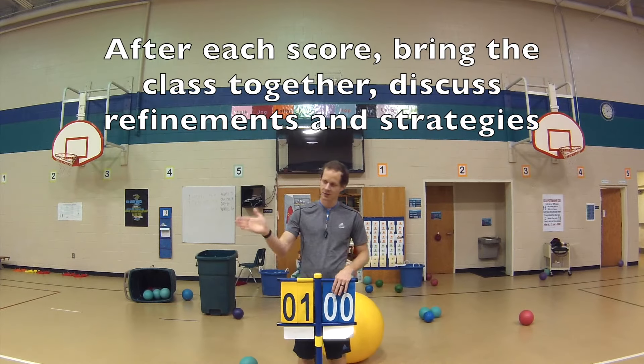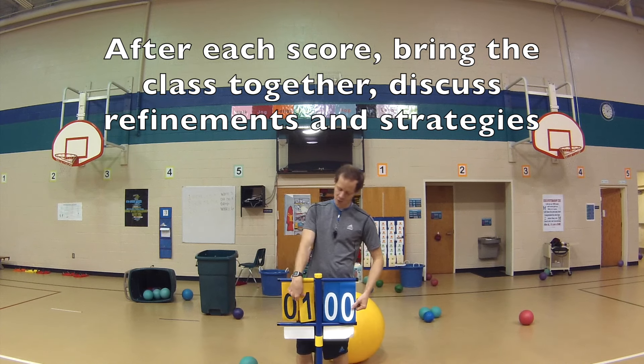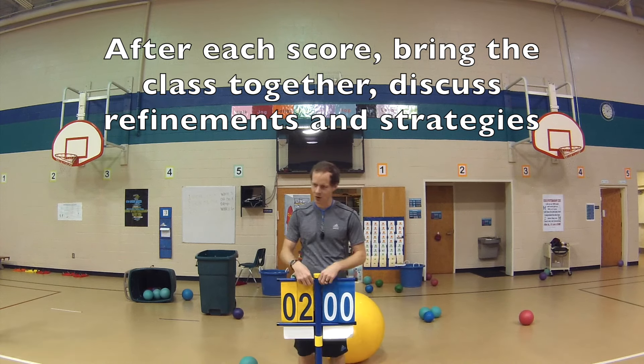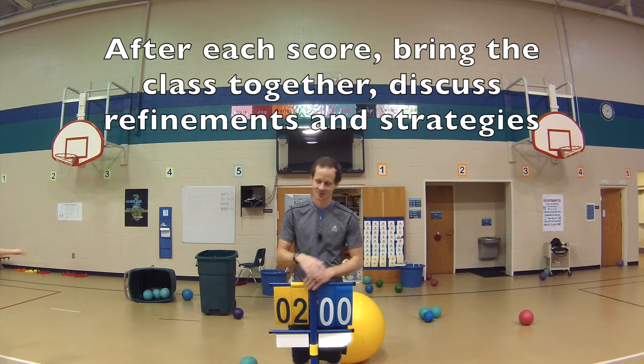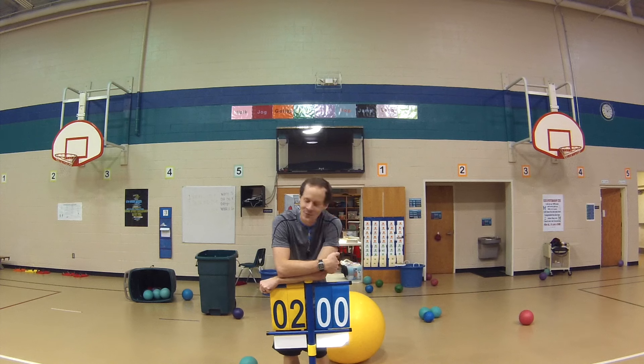Please listen — first off, congratulations yellow team! You knocked the ball out on the blue team's side, which means you receive one more point, giving you two. Everybody say nice job to the yellow team. Can anybody raise their hand and give me some strategies for the game?